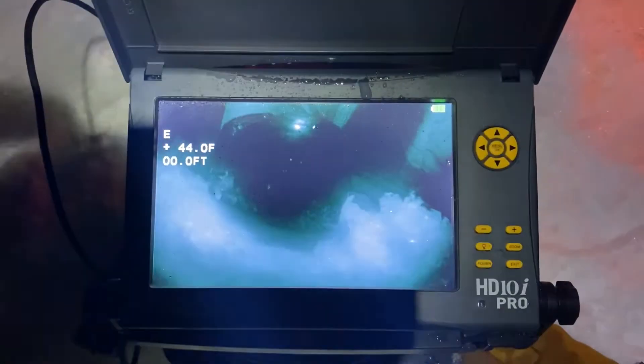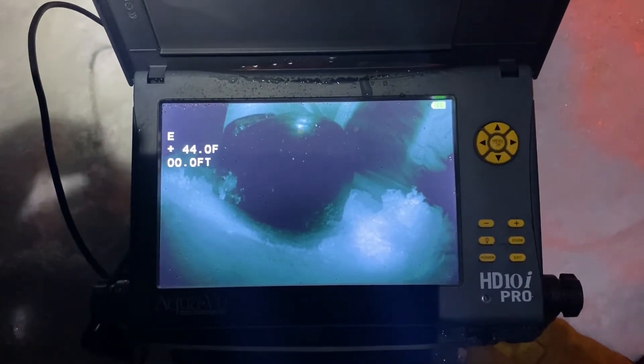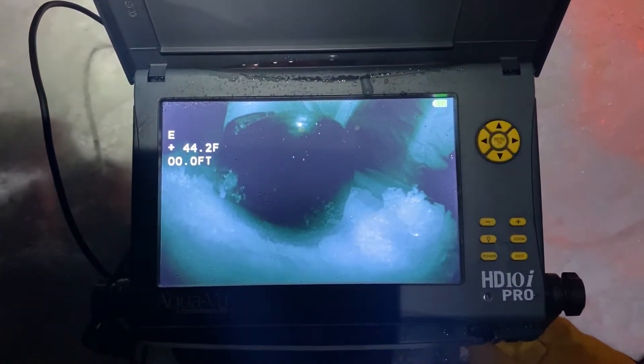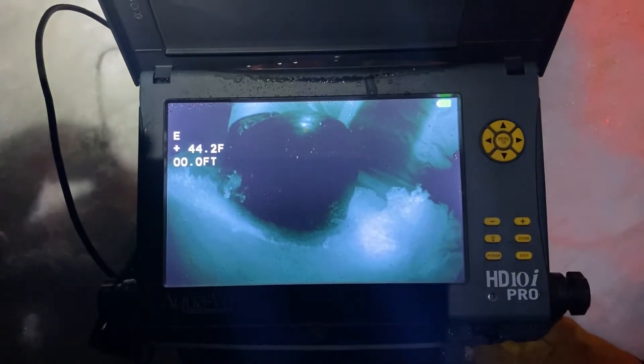In this video I'm going to show you how to properly calibrate your HD7i Pro, your HD10i Pro, or I believe this will also work with the new quad camera system when that unit becomes available.